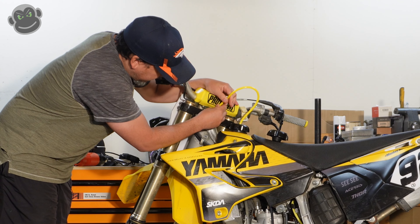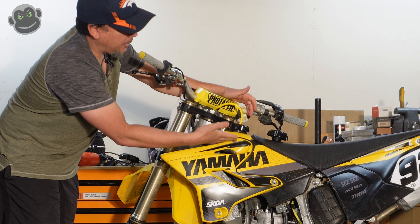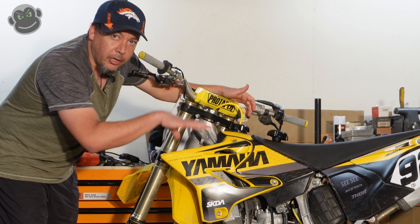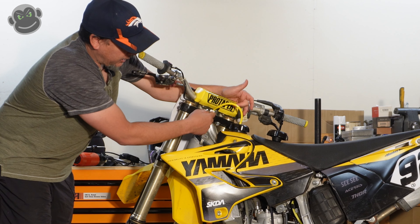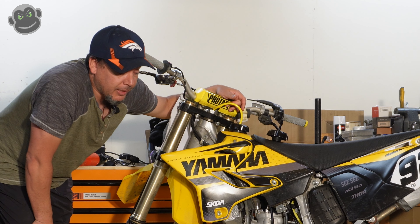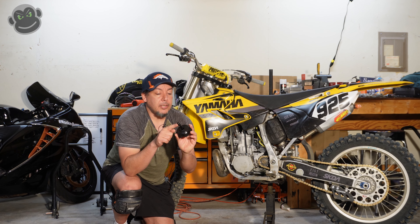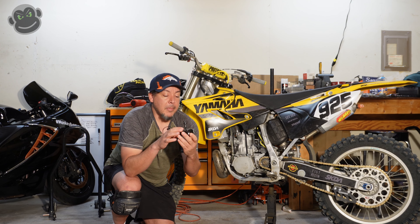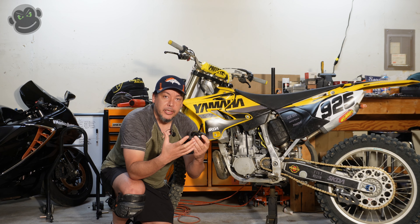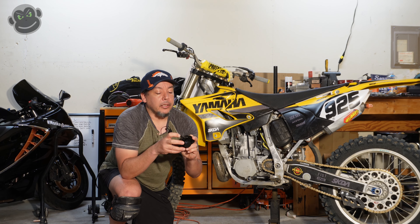This vent hose looks really cool, but it is designed to only let air flow into the tank — nothing can come back out. Whereas this other hose is just an open hose; there's nothing inside of it, so you can blow air in both directions. The way this hose works is it just runs right down through the head tube, and if there's any fuel that comes back out as the bike is jumping around and bouncing, it will just drop out onto the backside of your front fender, which I've seen many times before.